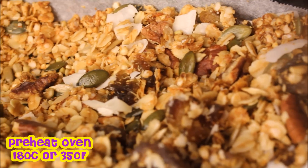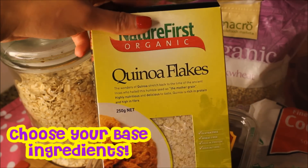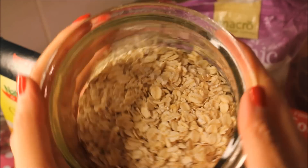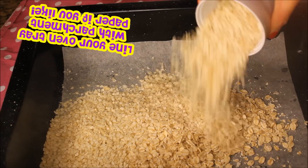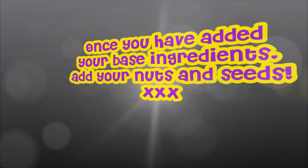First of all, preheat your oven to 180 degrees Celsius, which is 350 degrees Fahrenheit. We start off with the dry ingredients. You'll need about four cups of a base ingredient — this can be a mixture of quinoa flakes, raw buckwheat, or rolled oats. Here I've used one cup of rolled oats, two cups of quinoa flakes, and one cup of raw buckwheat. I like to add a little bit of each for different textures in my granola.